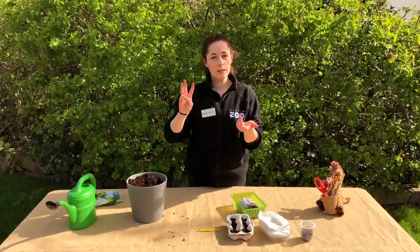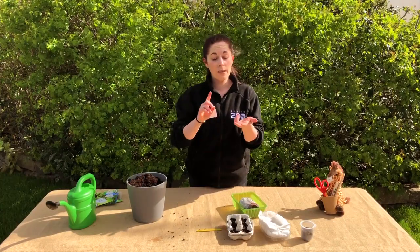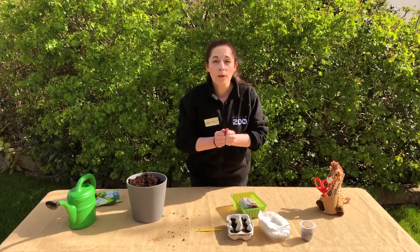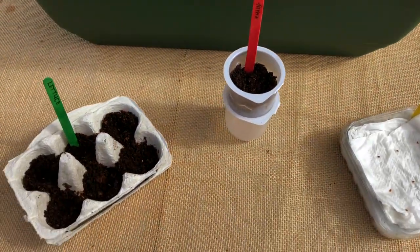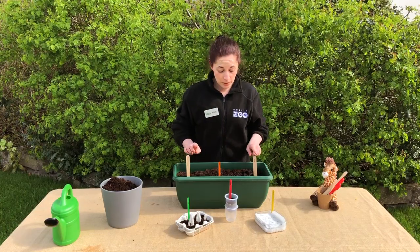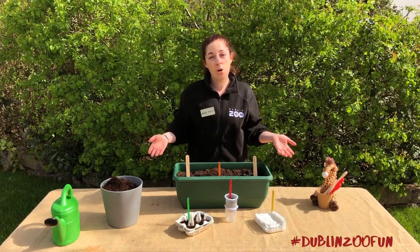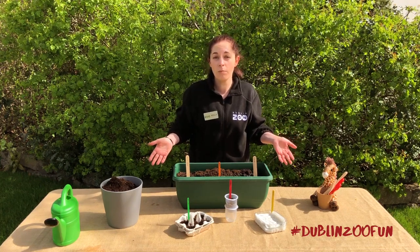Remember the three things we need: soil — or for cress seeds some paper or cotton wool — water, and a nice sunny spot. Check in on them each day to see how they're doing and add in some more water too. There are lots of materials you could use at home: an egg carton, a yogurt pot, upturned fruit containers, or a window box. Just remember to label them in case you're growing a few different things — simple lollipop sticks work great. You can even create a competition between members of your household to see who grows the tallest plant or the most leaves!